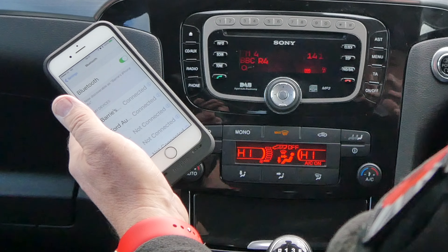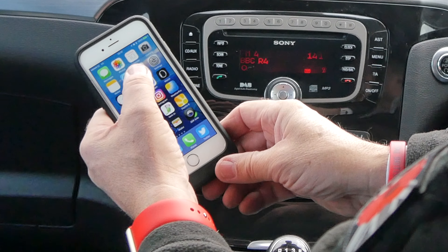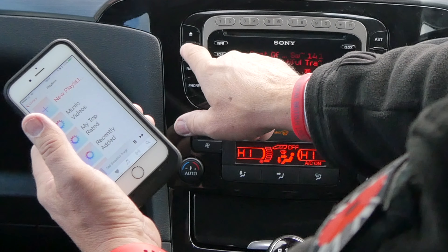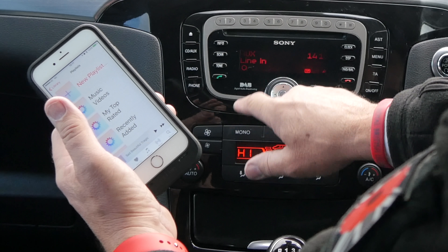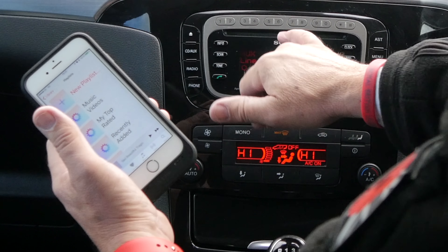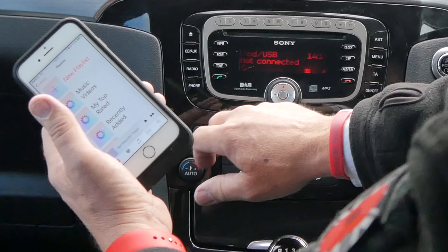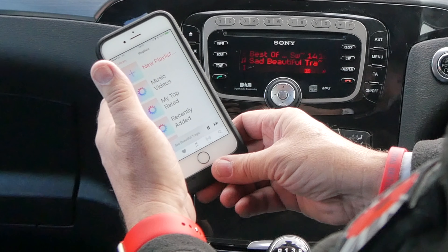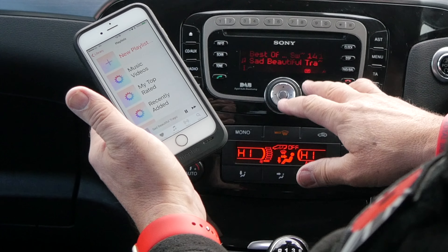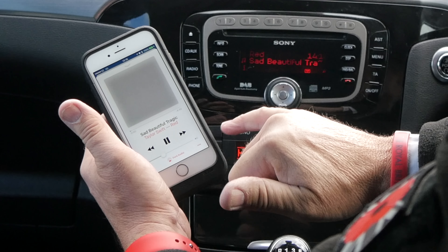One of the good things with the Ford system is you can also play your music through it. On iTunes, you go to auxiliary and it shows you your choices: line in, CD, iPod, USB not connected. Click again and it's got BT audio — Bluetooth audio. So there you go, that's playing the music from my iPhone. You can see there: Taylor Swift.